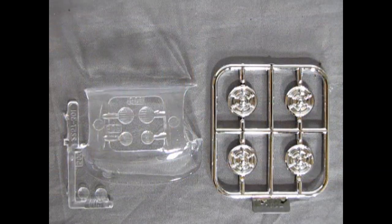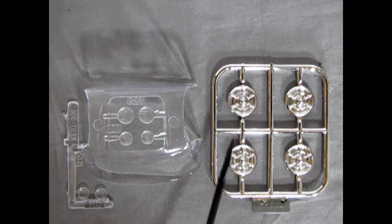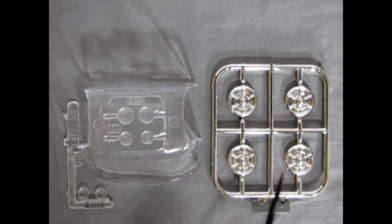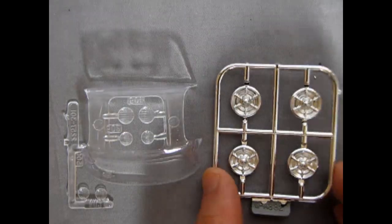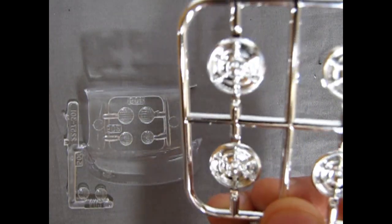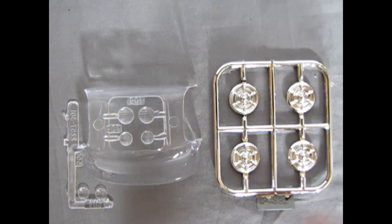I thought I'd show these two together because they're really small parts trees. These are the re-released hubcaps that were in the original model kit back in the 1960s — it's nice to see them return and they have some nice detail to them.